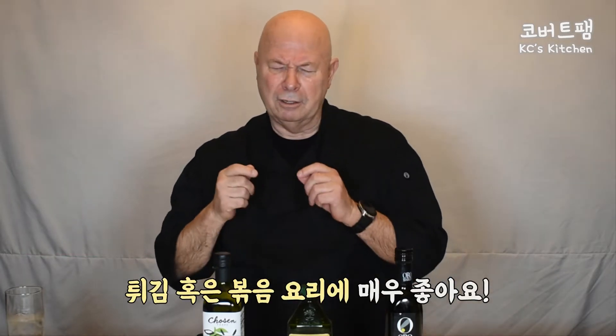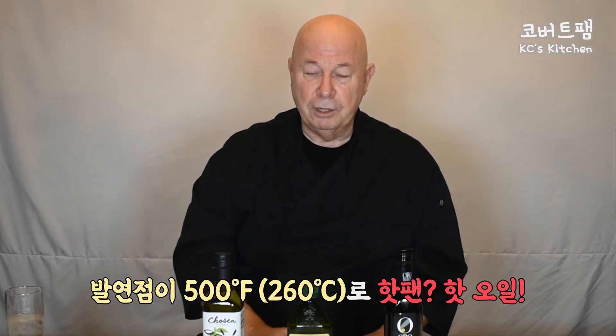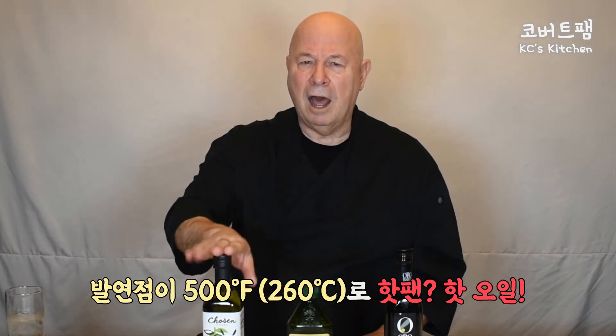I've got avocado oil — very high flash point. I'm telling you, 500 degrees will burn you, but it's excellent for stir fry. That's an excellent oil. When you want a really hot pan and hot oil, 500 degrees is what you want to use.